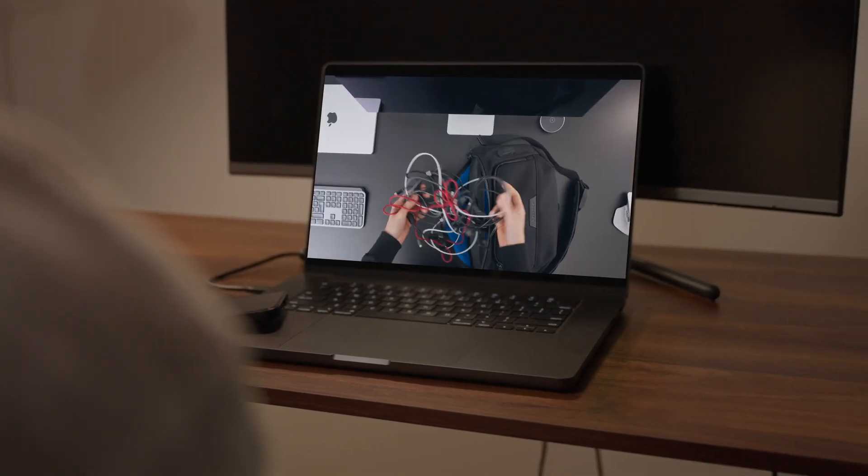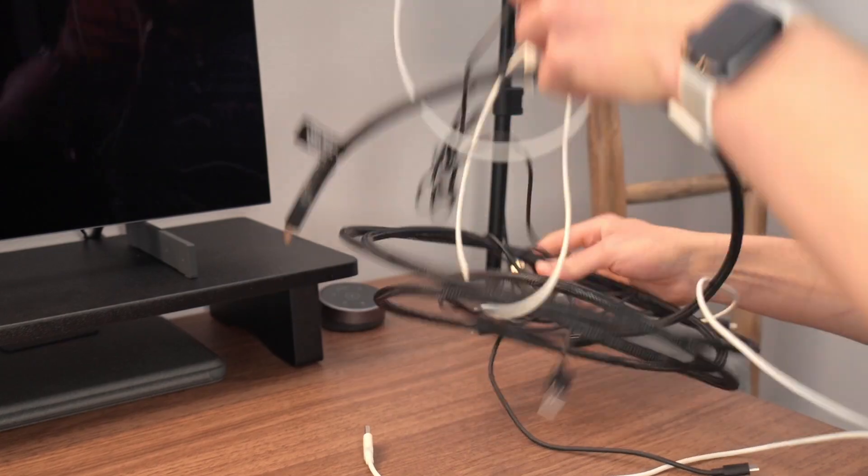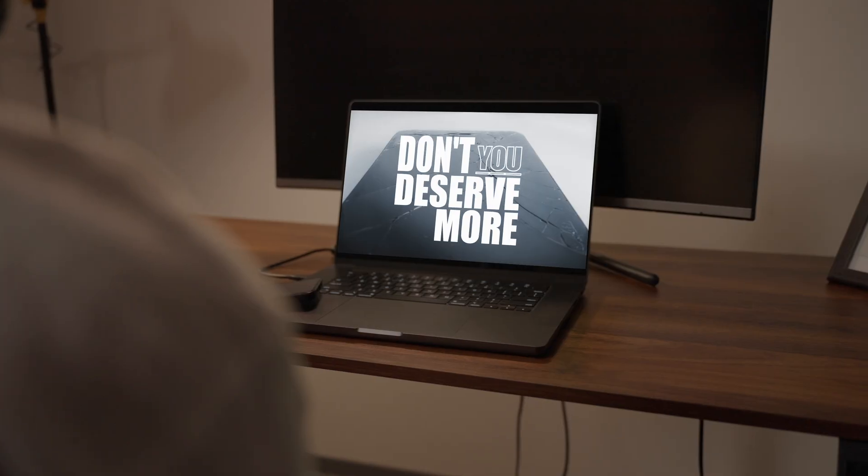What if you never had to carry more than one cable ever again? They break easily, tangle quickly, and become a hazard for pets and children, not to mention that tripping over them is inevitable and your electronics might not survive. Don't you deserve more?